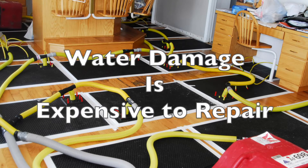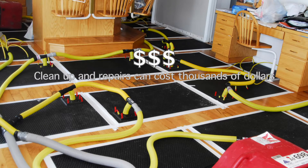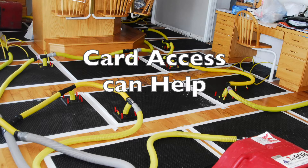Water damage can be expensive. Cleanup and repairs can cost tens of thousands of dollars or even more. So why risk it? Card Access can help you discover a leak before it becomes a disaster.